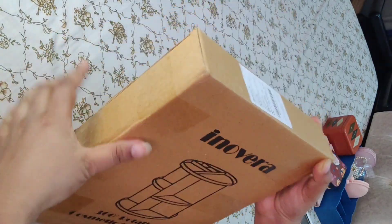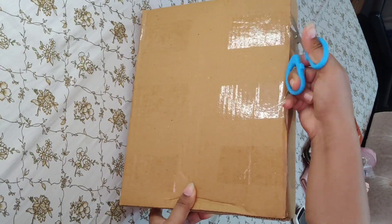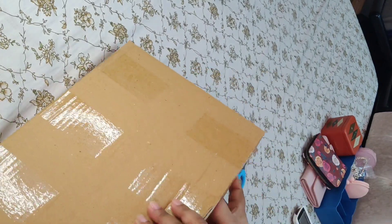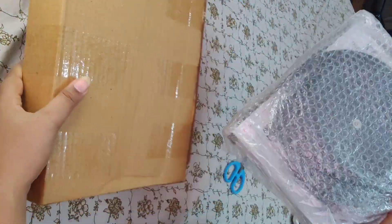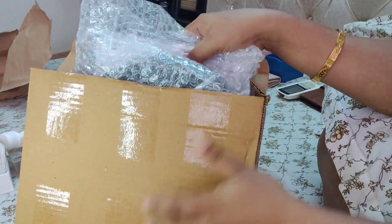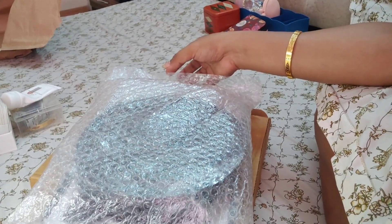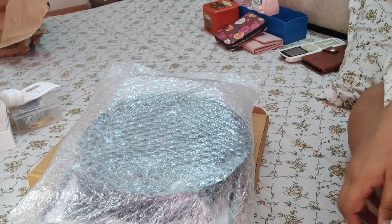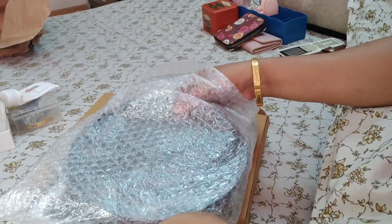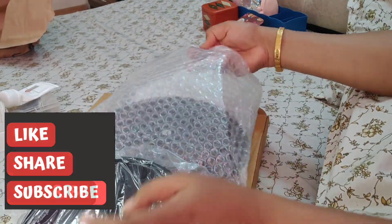Hey guys, welcome back to my channel! I have a makeup organizer I am unboxing from Amazon. This is a 360 degree revolving makeup organizer. I have unboxed this and I will show you what I got and how the assembly will be in this video. So guys, before starting this video, if you haven't subscribed to my channel,